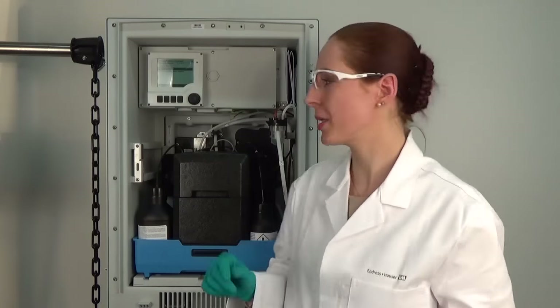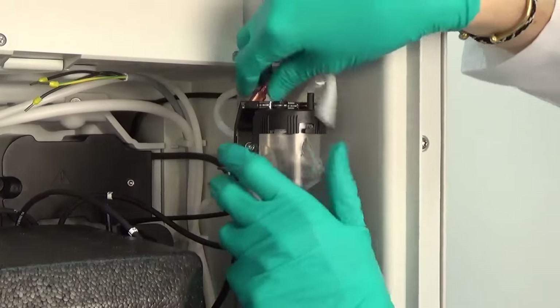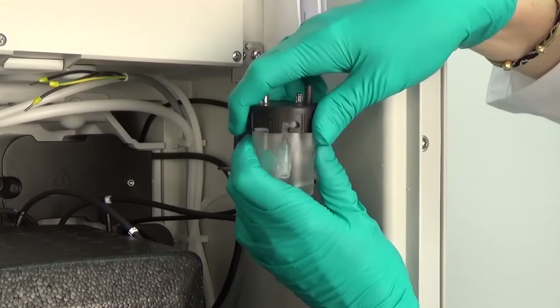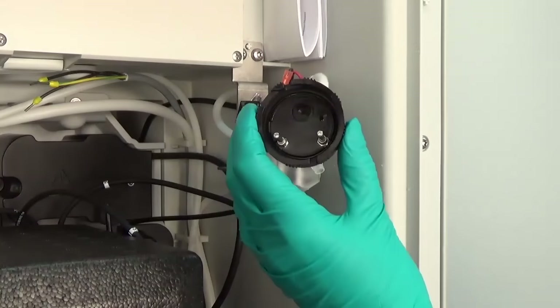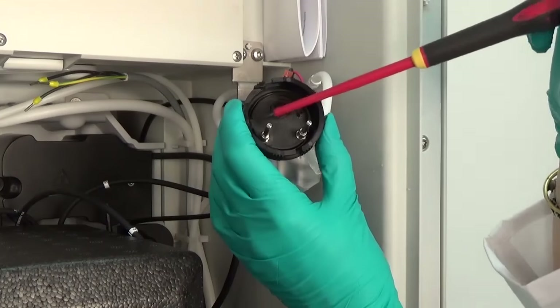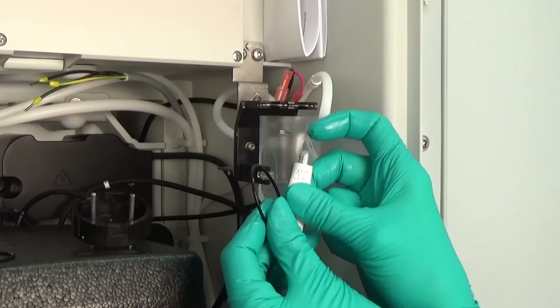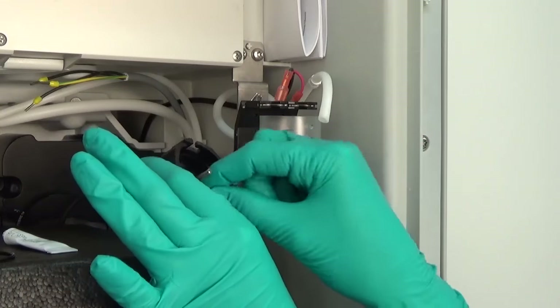Every year it is necessary to replace the O-ring of the sample collector. This O-ring is also part of the maintenance kit. We remove the hoses from the sample collector and also the level detection terminals. Then we remove the sample collector from its holder. Now we unlock the cap and put the beaker back into the holder. Then we remove the O-ring and replace it with a new O-ring from the maintenance kit. The new O-ring needs to be lubricated with the silicone grease included in the maintenance kit before it can be installed into the sample collector cap.